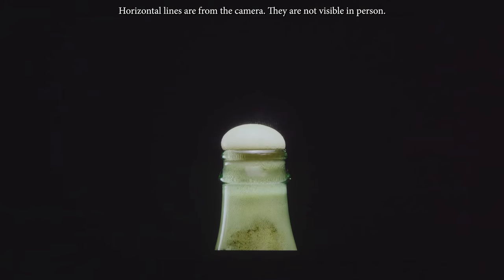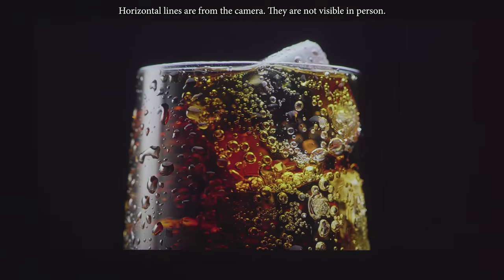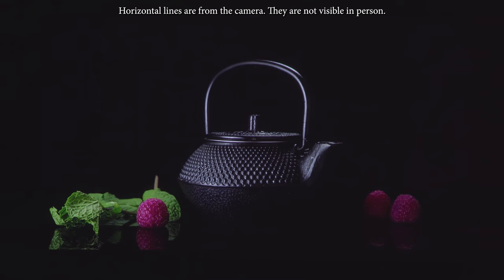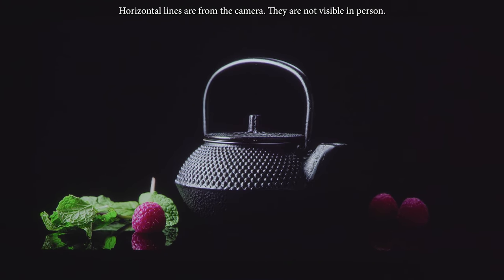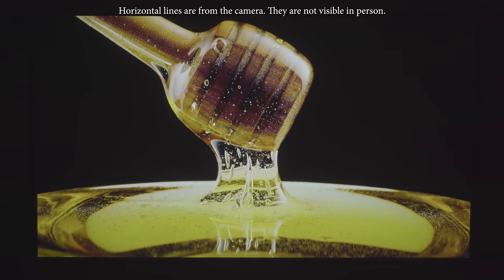Moving on to black levels, I was really impressed. DLP projectors don't typically have good black levels so I was expecting it to be mediocre, but the blacks from the Aura were pretty good — it actually produced better blacks than the top-of-the-line Samsung and Hisense laser TVs. Even better, decreasing the brightness brings the blacks down even further. When it comes to black levels the Aura gets a 9 out of 10.